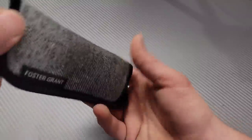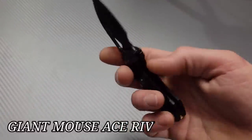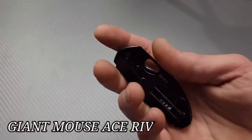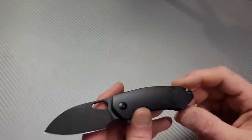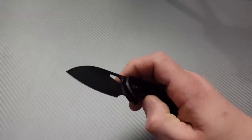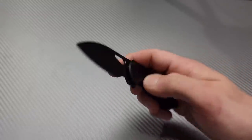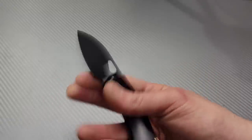Next one — this is the titanium Giant Mouse Ace Riv. I've seen a bunch of videos on these. It's kind of like a mini Ace Biblio — I've had a couple of Ace Biblios. The detent is a little late on it, so it's kind of a knife you just want to drop with your hand. Very nice flicking action.